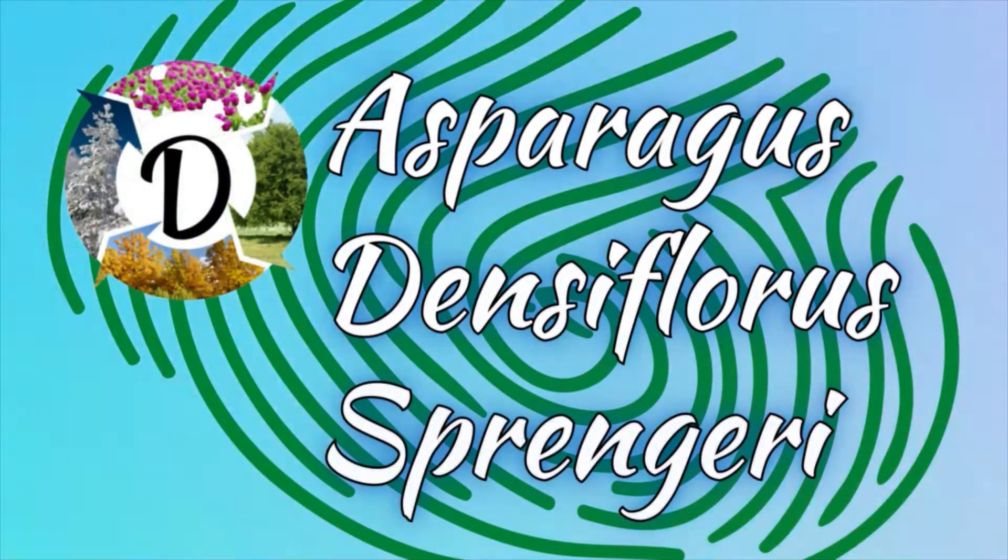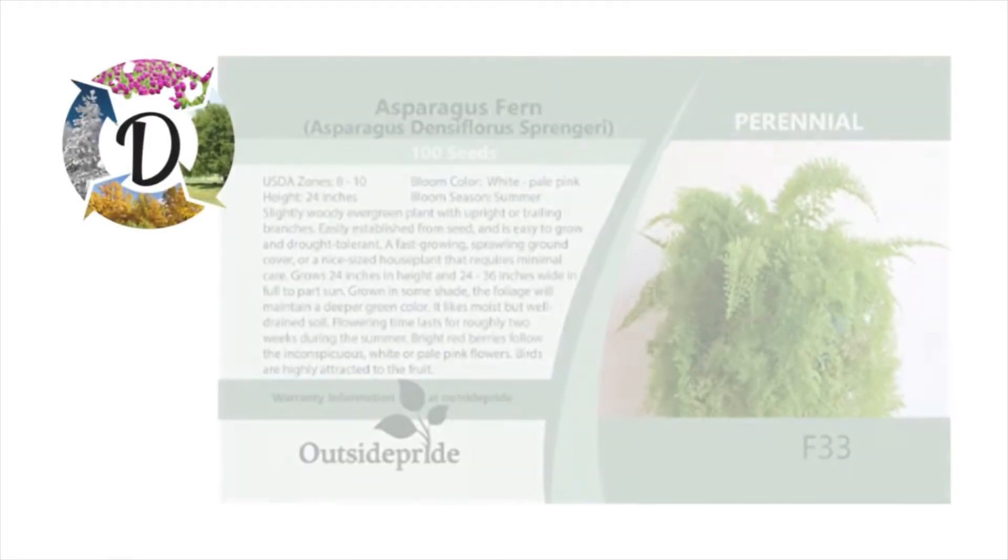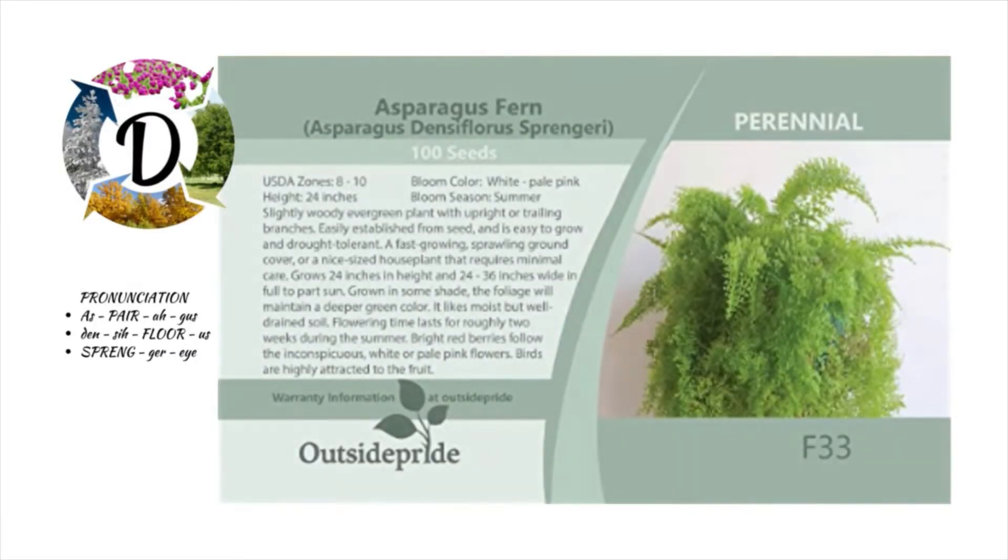Asparagus densiflorus Sprengeri, grown from seed. I used to be able to get this plant everywhere, but I've had a really hard time finding one, so I finally found some seed. I hope the seed is what I want — we'll see.